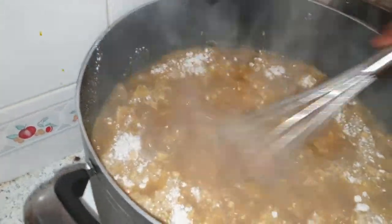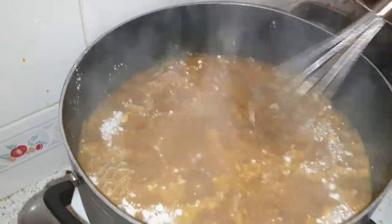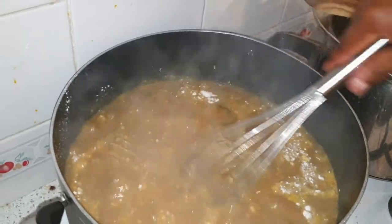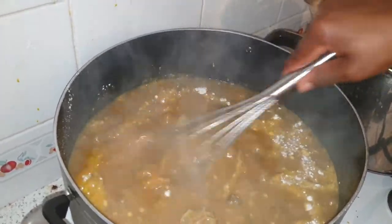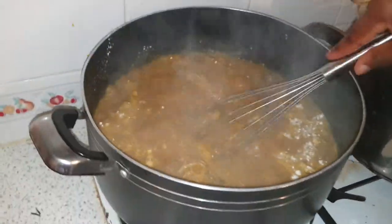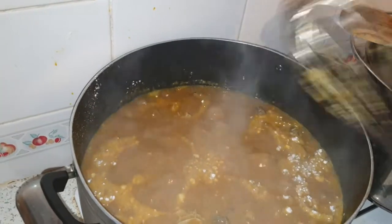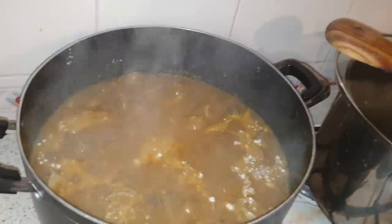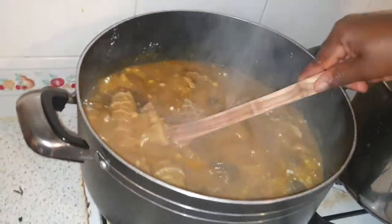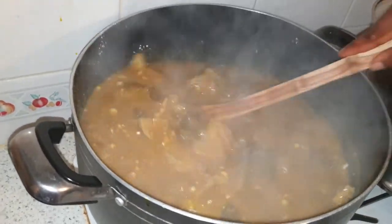People from Abia, Imo, and Ebonyi state also use what we call achi, or another one called offo. You can use the achi or the offo to thicken — mainly we use it for okazi soup and other ones. But here, people from Enugu love to cook their onubu soup with kokoyam.